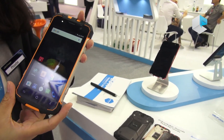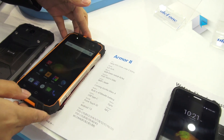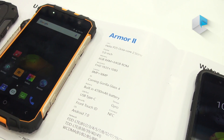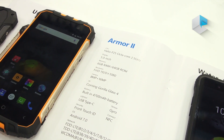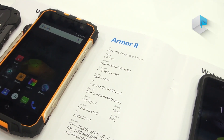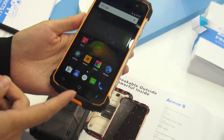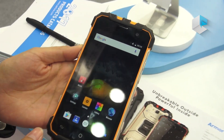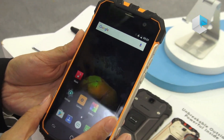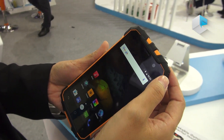Let me introduce you to the specifications. The CPU is Helio P25 octa-core. It has a 5-inch Full HD IPS screen, 6 gigabytes of memory with 64 gigabytes of storage, and an 8 plus 16 megapixel camera. On the top it has Corning Gorilla Glass 4, which will be perfect for this phone. The front camera is 8 megapixels.